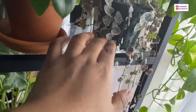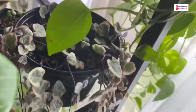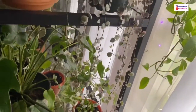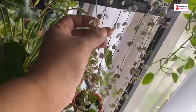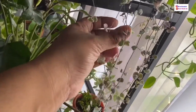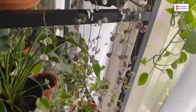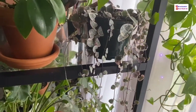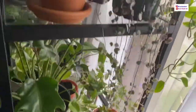Again from that same local person I met on Instagram — this is a variegated string of hearts and I'm super excited about it. The pot is nice and full with some long trails. You can tell how much I like it because normally I propagate right away, but this one I just couldn't bring myself to cut. Eventually I probably will, but for now I'm just going to let it be.